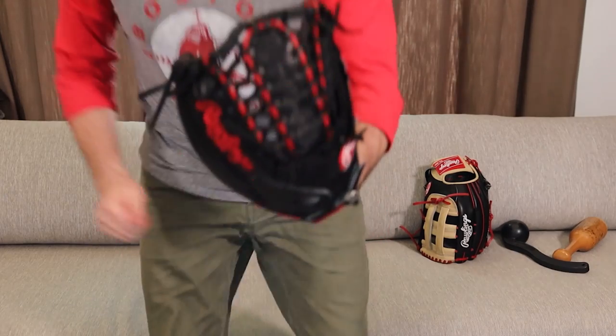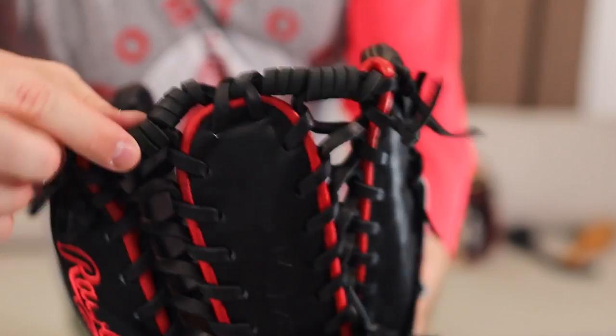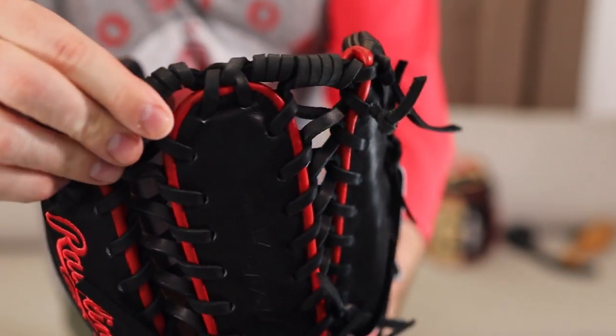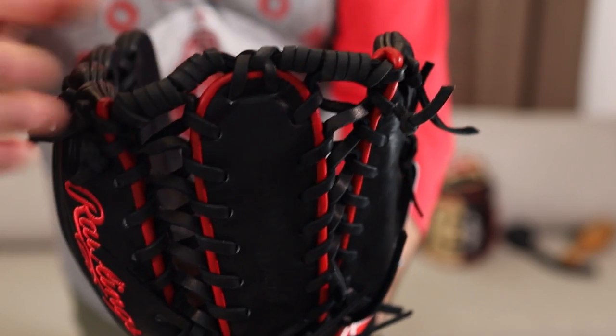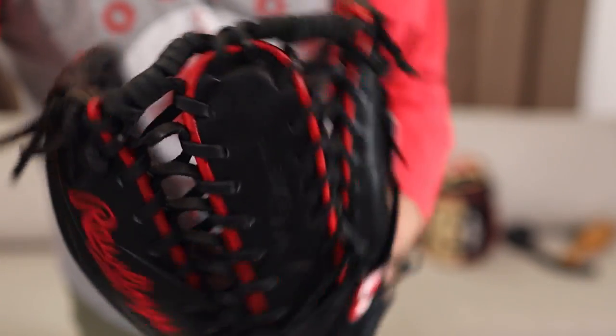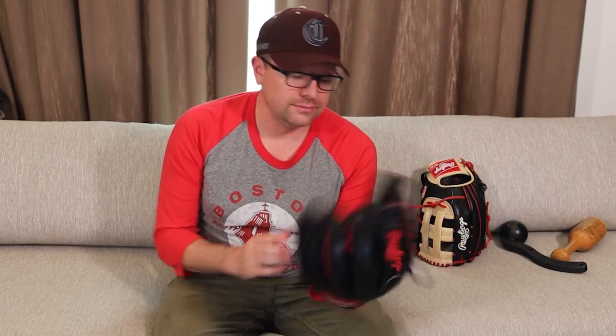One thing it doesn't come with — I bought some black Rawlings lace, some extra lace, and I wrapped up the ends because they were just kind of loose and hanging. This gives it a little more support at the top. But other than that, that's the only thing I did to this glove. It is solid. I really like it — which I'm sure you get by now.